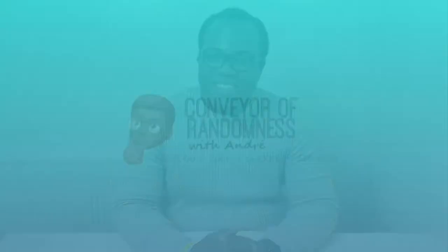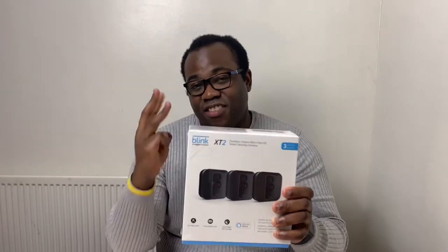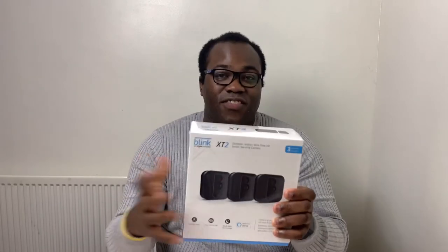Hey there, it's Andre from Conveyor Randomness here and today we're looking at a smart home security camera system that's good for indoor and outdoor use. It's the Blink XT2 camera system. The version I've got here is the three camera module system. Let's have a look at its features.